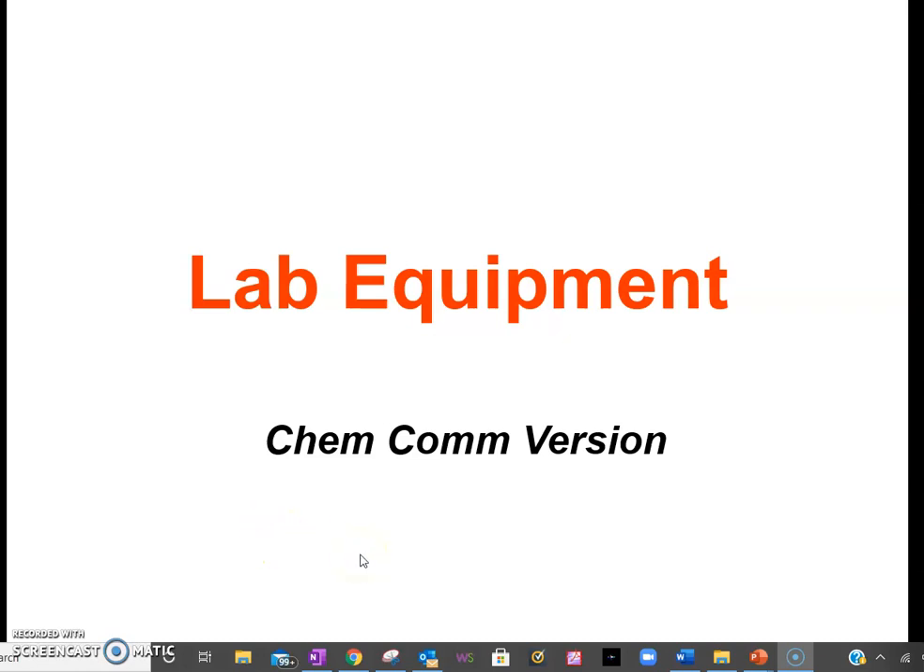In this presentation we're going to look at some of the common chemistry lab equipment that we'll be using when we eventually get back into the classroom. I do require you know what the equipment name is, what it looks like, and what its function is. So this is a good reference for the assignment that will follow this presentation.